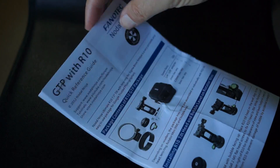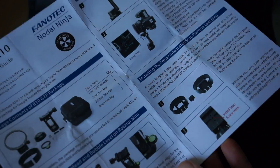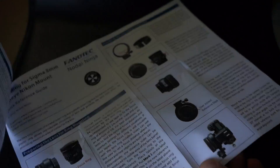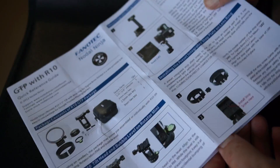The instructions come in various languages. They're a little bit confusing, so I kind of felt my way through it. I think I got it set up right.